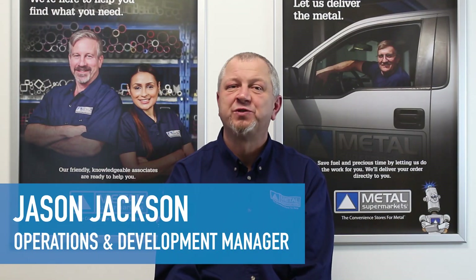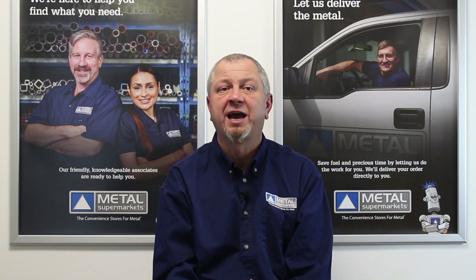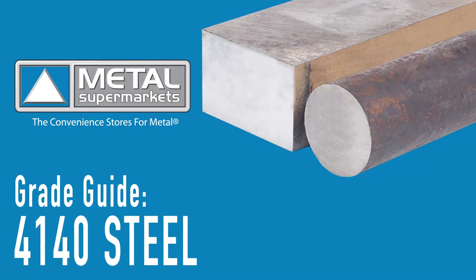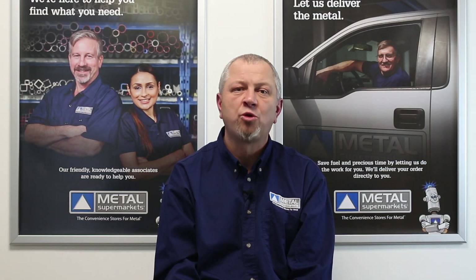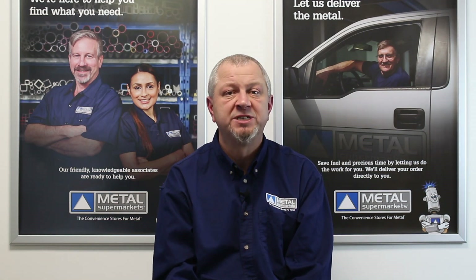Hi, I'm Jason Jackson from Metal Supermarkets, and in this grade guide series we're taking a look at a common alloy steel grade 4140. AISI 4140 steel is a low alloy steel that contains chromium, molybdenum and manganese. It is considered a chromoly steel due to the added chromium and molybdenum.